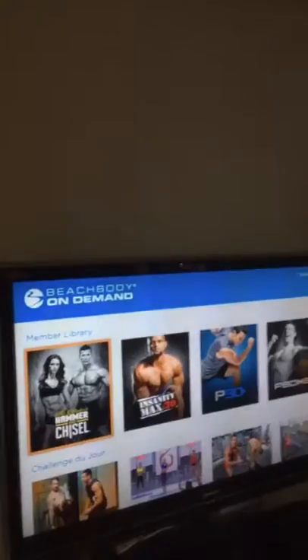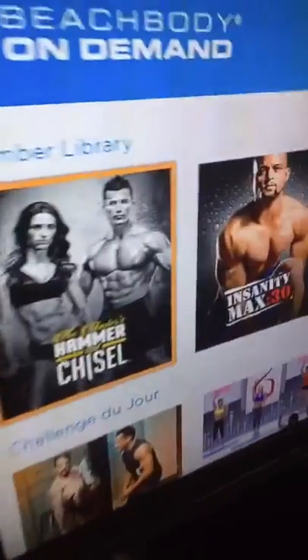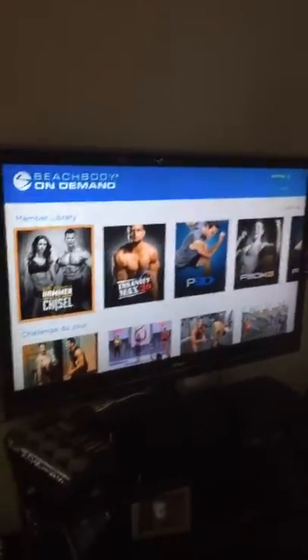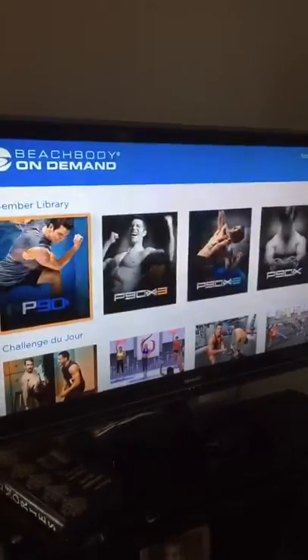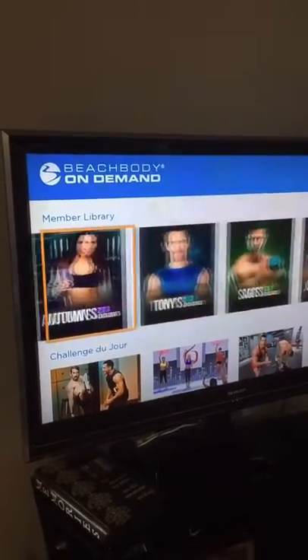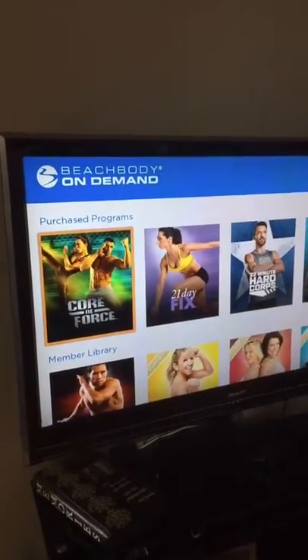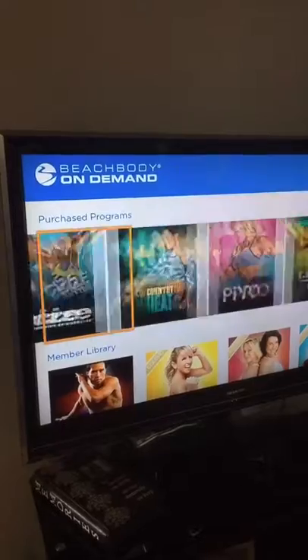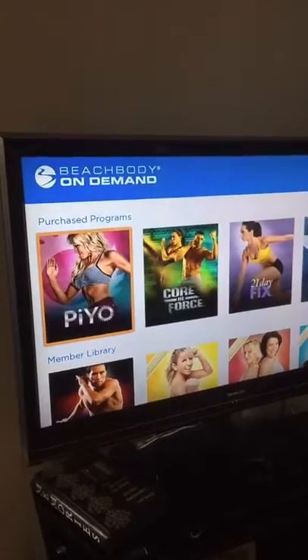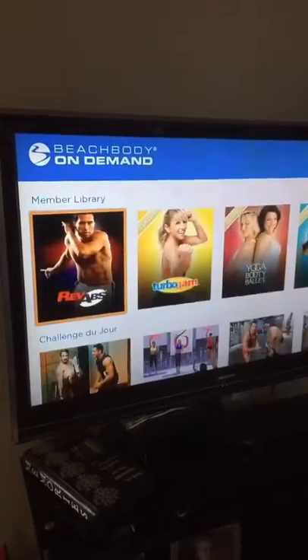So just to show you some of the quick tools I use. First of which is Beachbody On Demand. As you can see right here, this is the program we're doing — Master's Hammer and Chisel. But this is essentially like the Netflix or Hulu of fitness. It's just loaded with programs. This right here is the standard member library, so all of this comes standard, or if you do get the all access, you get all of these programs as well. It makes it super nice just to be able to turn on the TV, open the program, and have access to everything.